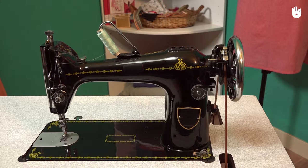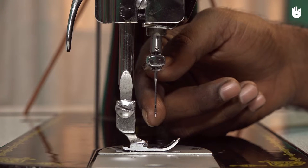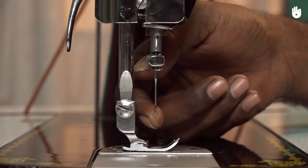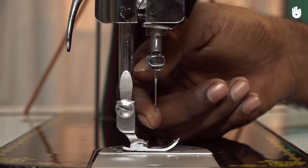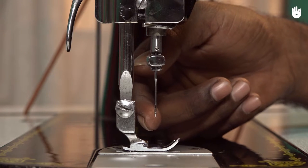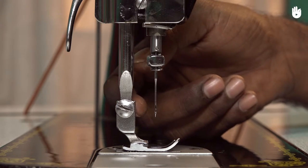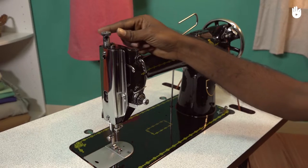In this video you will see the different parts of the machine that you need to check before stitching. Touch the needle point to check its sharpness. If it has become blunt, you have to change your needle.